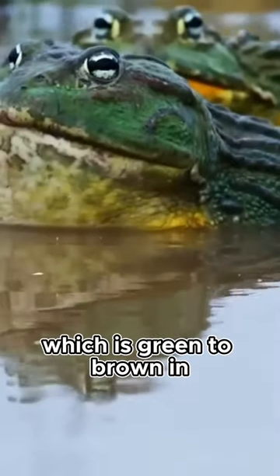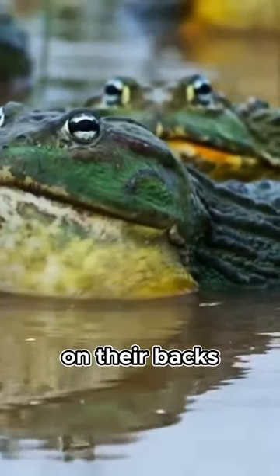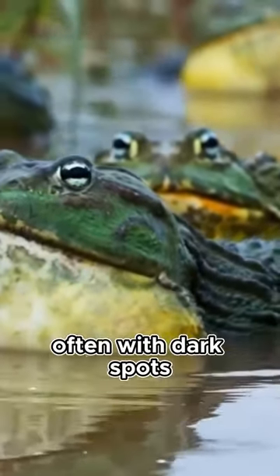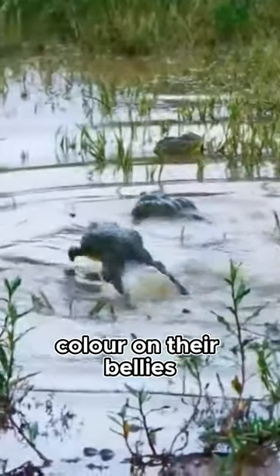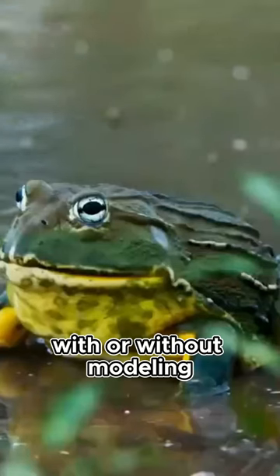Bullfrogs have smooth skin which is green to brown in color on their backs, often with dark spots or mottling, and white to gray to yellow in color on their bellies, with or without mottling.